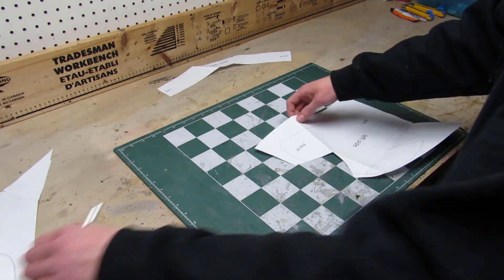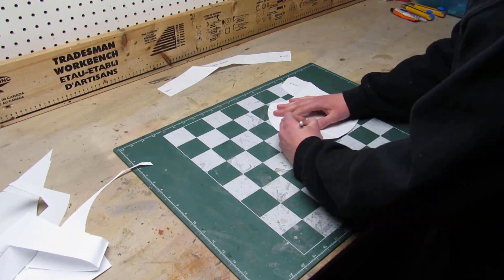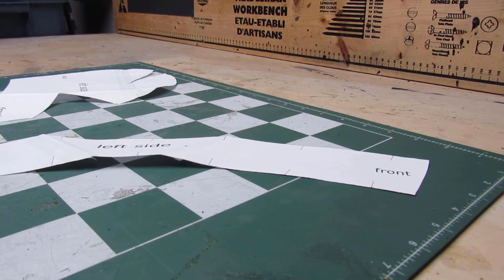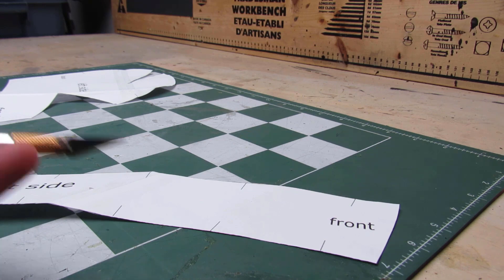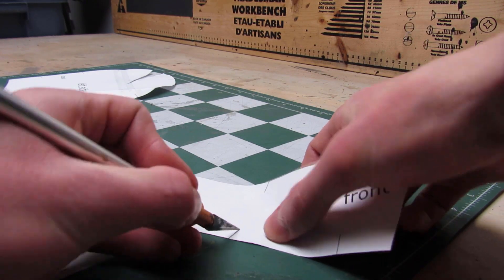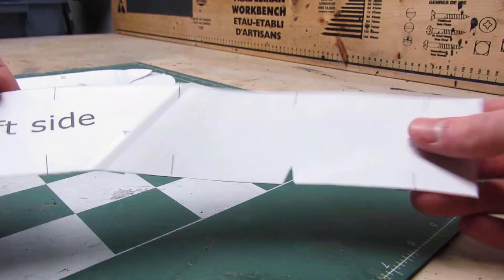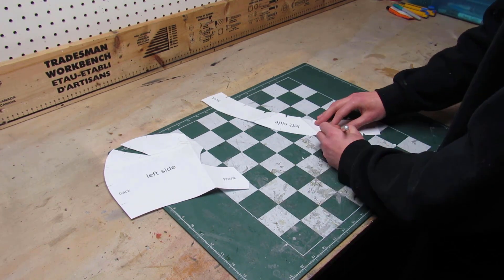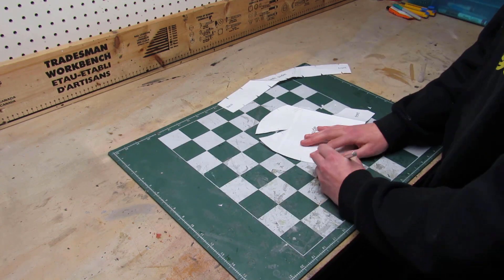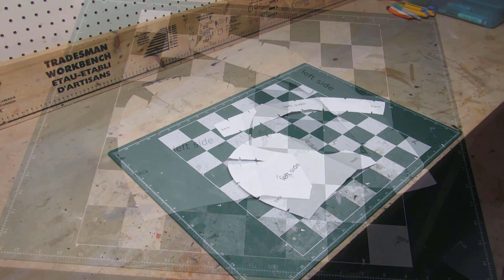Make sure you cut exactly on the lines. On the template pieces there are registration marks which will help with the alignment of the pieces when we glue them together later. Use your scissors or an exacto knife to cut out little triangles at every one of those marks. Repeat the process for the second piece. And now your templates are ready to be transferred to EVA foam.